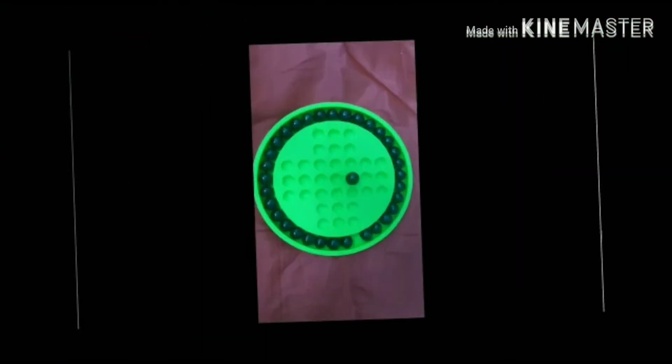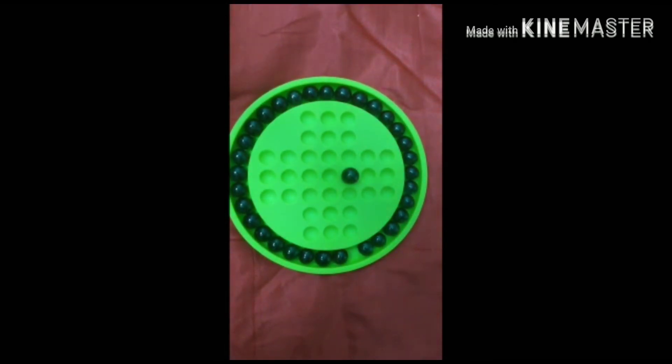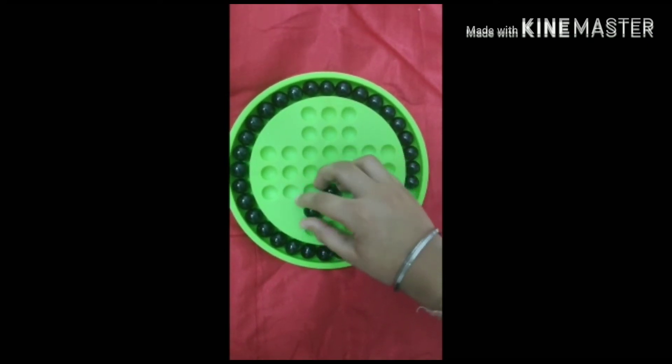As you can see, only one marble is left — time for the result! If one marble is left, you are a genius. If two marbles are left, you are above intelligent. If four or more marbles are left, then you should try again, which means you didn't play so well. For your kind information, you cannot skip the pieces diagonally.